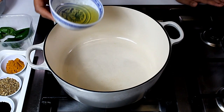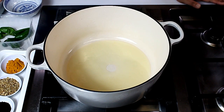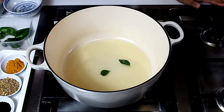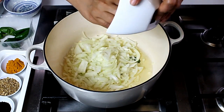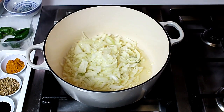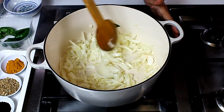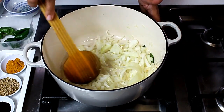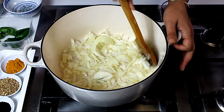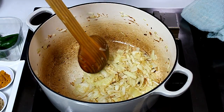We start by heating a little oil. In go the bay leaves and the onions. We need to saute and brown the onions for a good few minutes, like we always do with the base of all curry sauces. The onions have turned lightly golden brown and softened a bit.